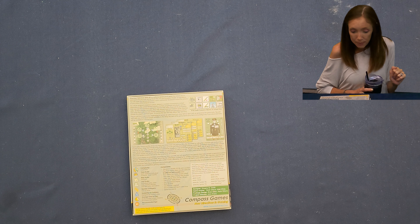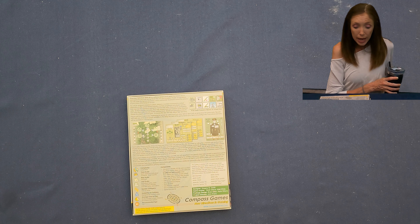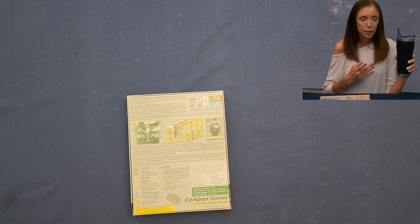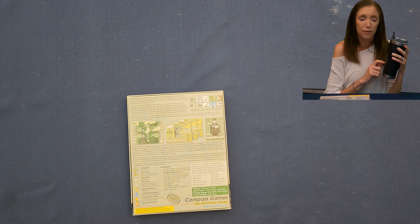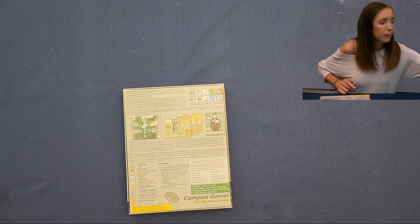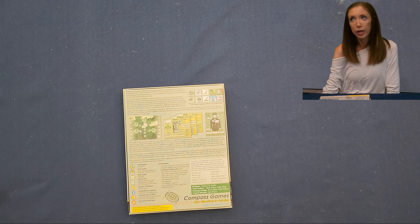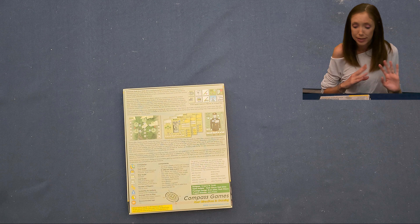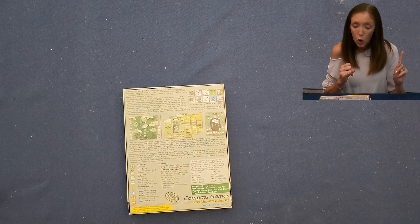Average time to play is 10 to 15 minutes for a single mission, or 4 to 5 hours for a full career. Recommended for ages 14 and up. Components: one and a half sheets of 9/16-inch counters, five tank display mats double-sided for 10 different tank models total, four player aid cards double-sided. I like that it clarifies double-sided because sometimes it doesn't, so while there are five mats, it's technically 10 total tanks.